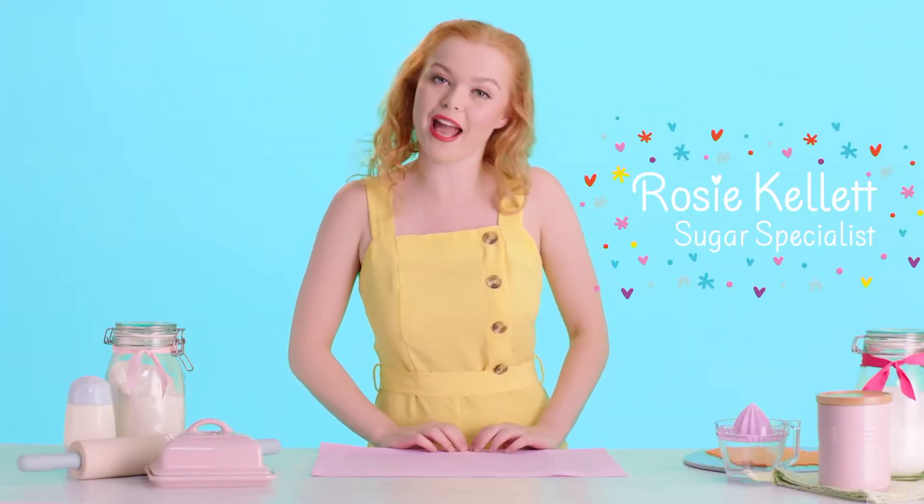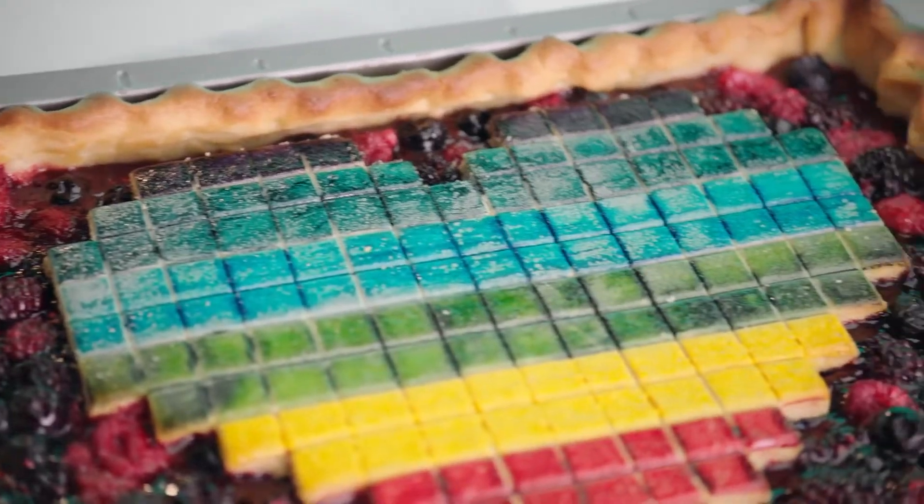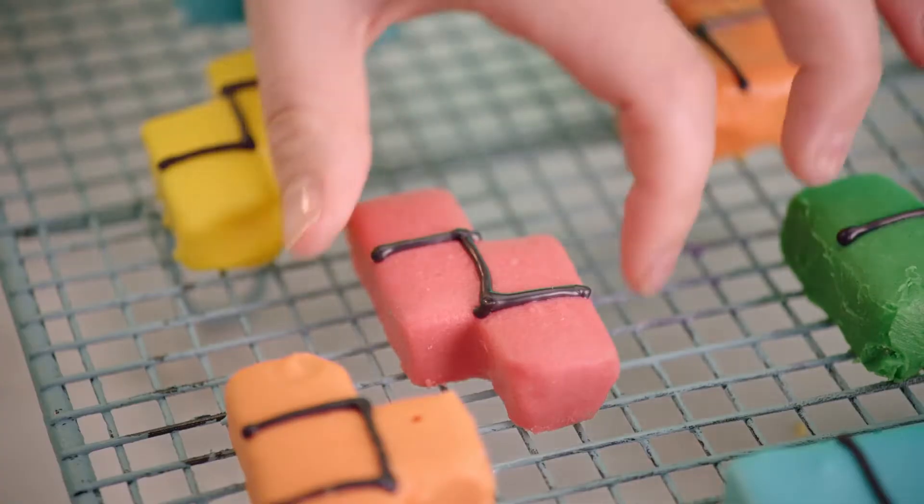Hi, everyone. If you have someone in your life who's obsessed with 90s retro gaming, then I have the cheat sheet to their heart. I'm going to be making a pixelated slab pie and peanut butter puzzle fudge. So get ready, player one — let's bake.